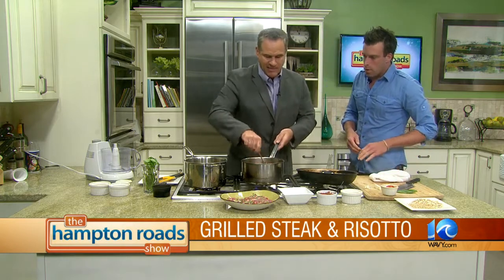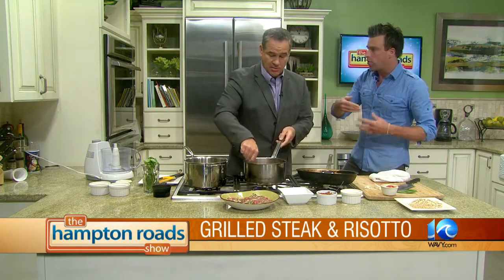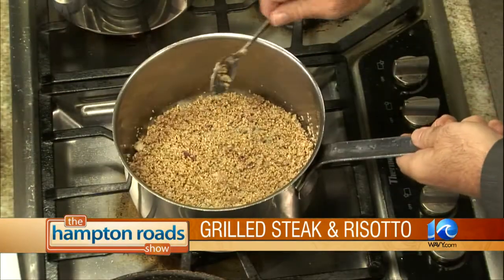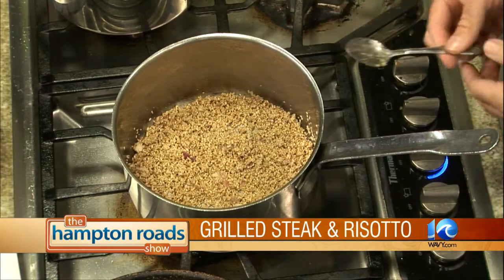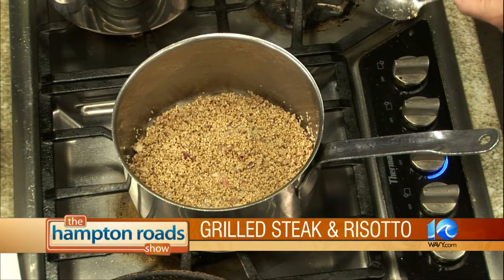So you said for about a minute, add a cup. What it's doing right now is it's going to activate the grain in there and get it started. So you add a cup — just kind of play it by ear.